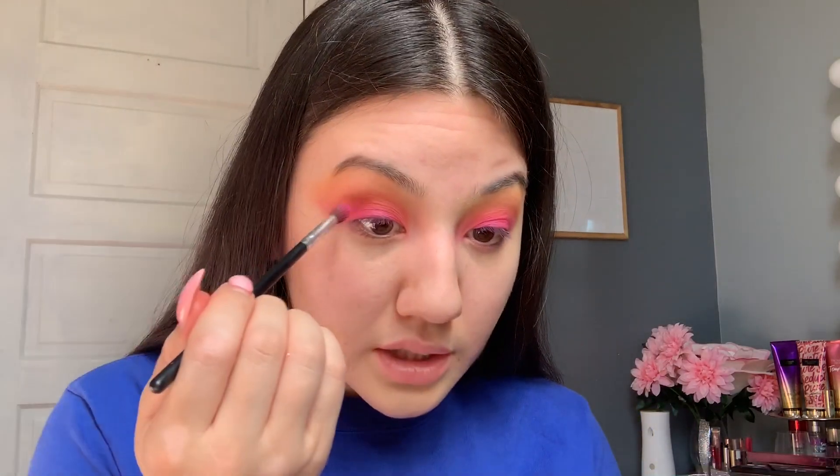This is like a neon ombre color. Now I'm going to be using the sugar lip scrub just to soften my lips. I also like to use Huggies wipes — I love those wipes for makeup. I recommend these wipes to remove makeup or anything; they work really well.